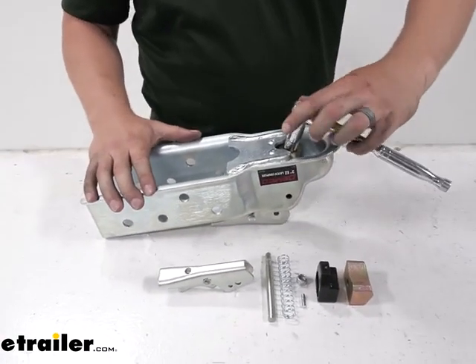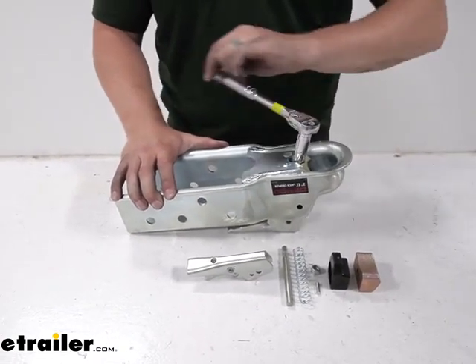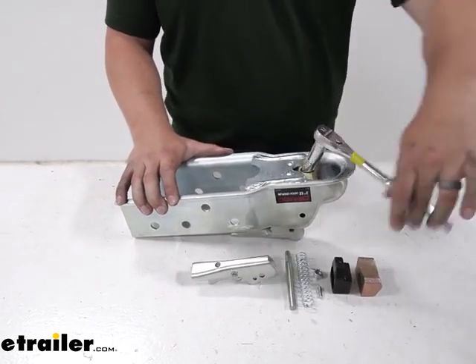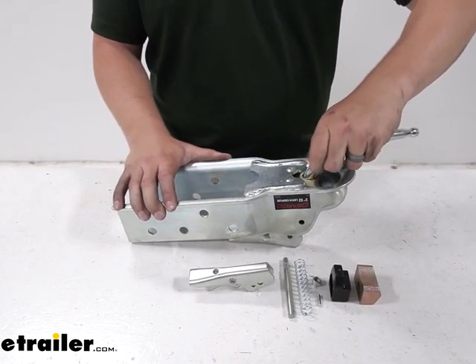If yours is completely broken, then yours might already be gone, so you don't need this part. But we're going to start by just removing the nut on the underside of that latch with the half-inch socket.